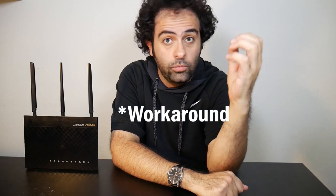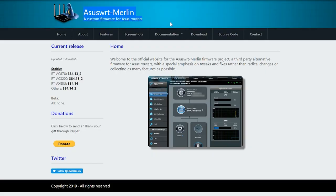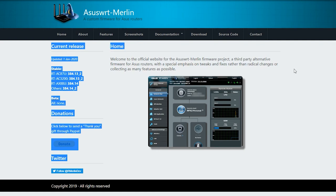A while ago I made a video about the 2.4 GHz network on this router which was not working anymore, and I talked about a possible solution using an old wireless router. But after some time I decided to install a third-party firmware to see if it could fix the problem. Interestingly, after I installed ASUS WRT Merlin — a third-party firmware for certain ASUS wireless routers including mine — it actually fixed the problem.